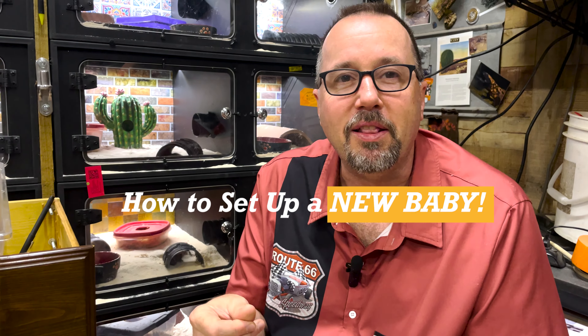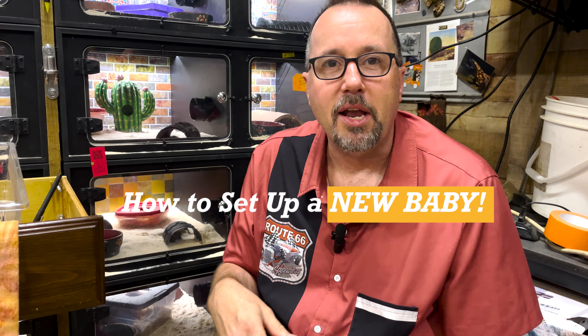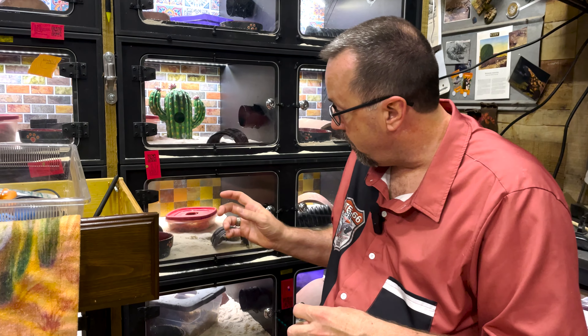When you get a new baby, let's talk about setting those up appropriately. Some clients want to put their new baby in a big cage that's good enough for the animal to live the rest of its life in. I like the energy of that, but really it's a bit overwhelming for a new baby — it's just arrived somewhere new, and they want to be in a really tight, dark location at first. So we set them up in pretty small environments.